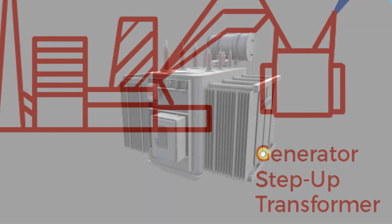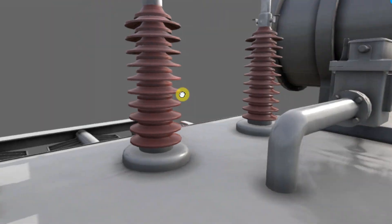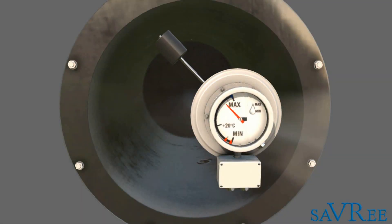The course uses interactive 3D models to show you each of the transformer components in detail. We'll use images and animations so that you can see exactly how each machine and component works.